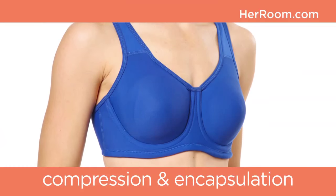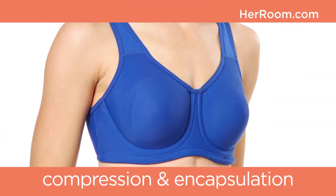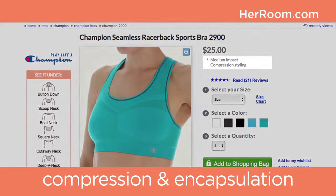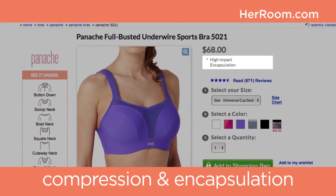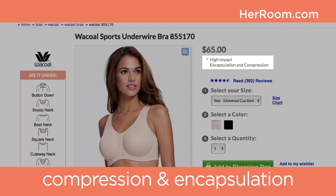They can also come with underwires for even more support. Of course, there's the pragmatic approach of designing a sports bra using both designs. At Her Room, we highlight which design category each of our sports bras falls into — this information is located right under our pricing.